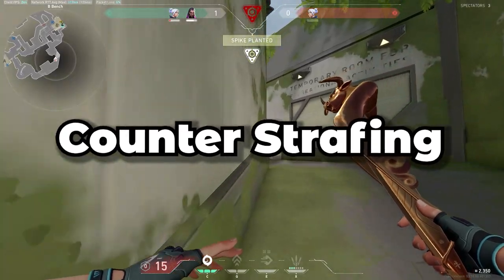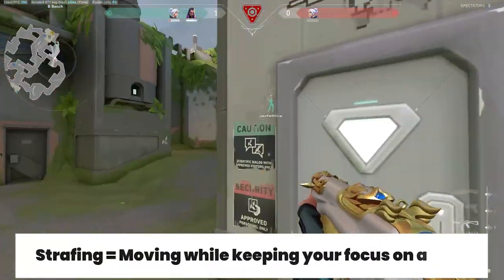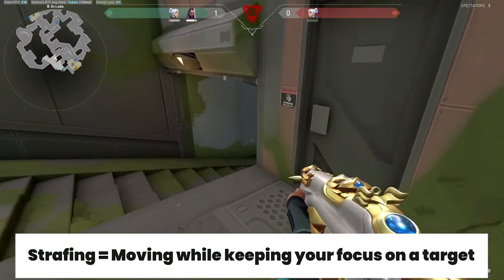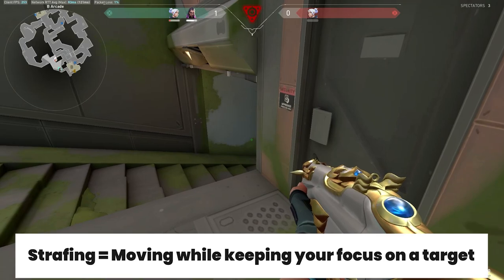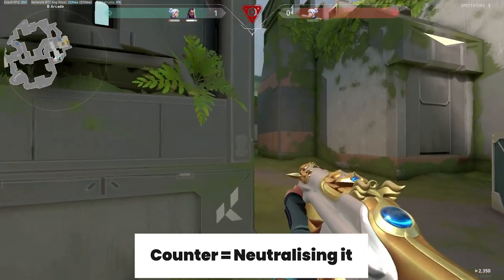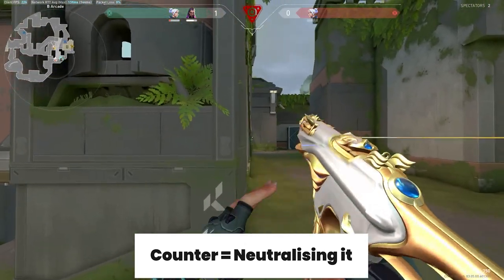If we take a look at the term counter strafing — strafing, most of you know what this means in gaming: it essentially means moving sideways left and right while keeping your eye on the target in front of you. Counter pretty much means the opposite, or doing the opposite of what it is. In this scenario, I'm going to put it as coming to a stop quickly.